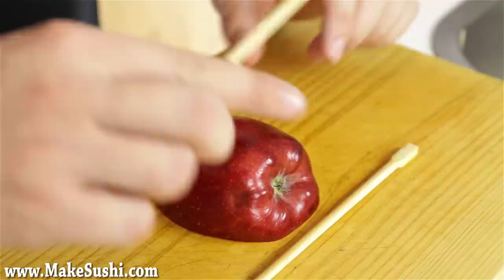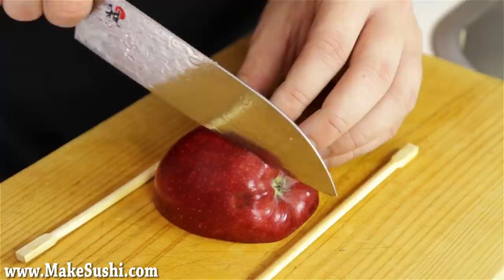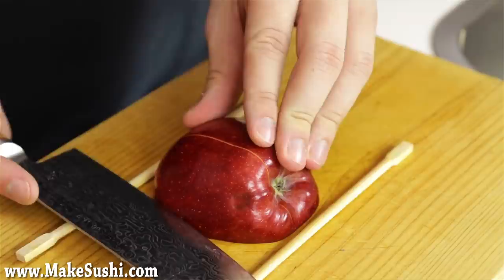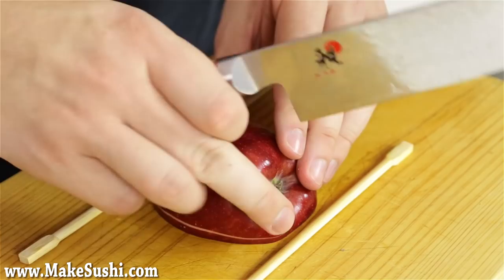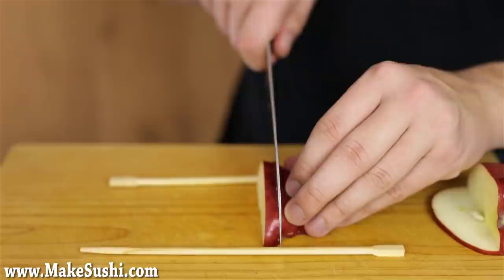So you have the bottom half like this — just place it down and put chopsticks. The chopsticks are so you don't cut all the way through. Then a little bit off center, you just cut all the way down until you reach the chopsticks. Then cut across against the chopsticks until you remove a little bit less than a quarter of the apple. Take that quarter and make the same cuts again, about a centimeter in, cut into it until the chopsticks, then turn and do the same cut removing a piece just like this.